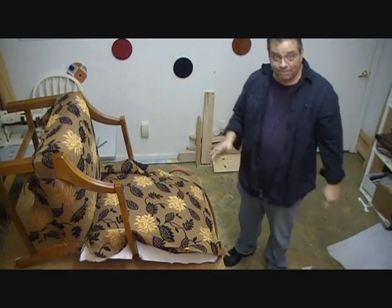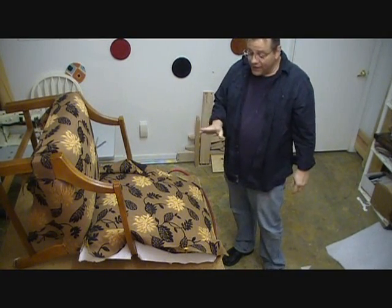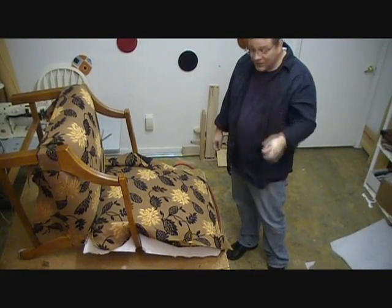Before you make that cut, you've got to check your lines. Always check your lines — it's very important. We're going to cut off here now and go into the next chapter. We'll see you in a minute. Thanks.